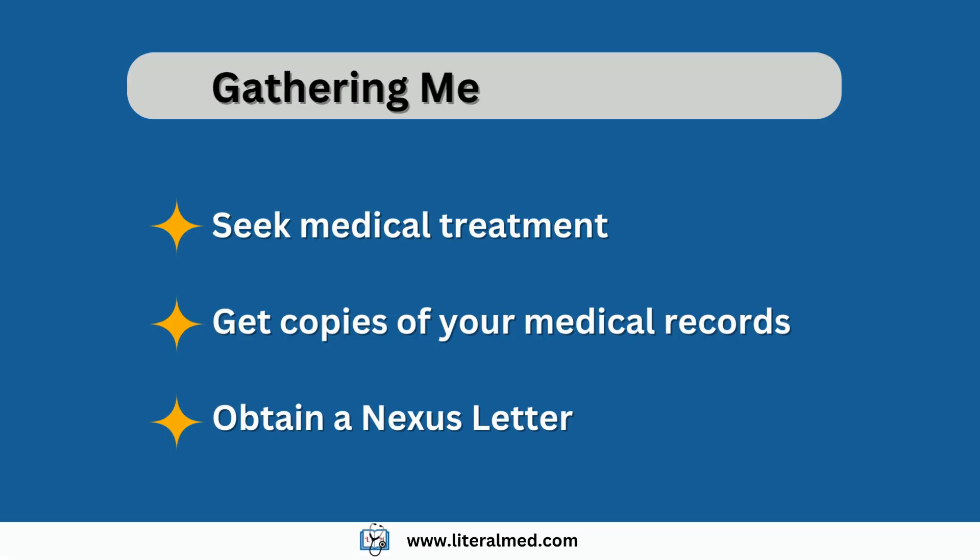Now that you know what you need, it is time to gather your medical evidence. Make sure that you address your medical issues with your medical provider. After your appointments, request a copy of the medical notes, making sure to request the full note and not the summary. And finally, get a nexus letter to help you establish the link with your service.